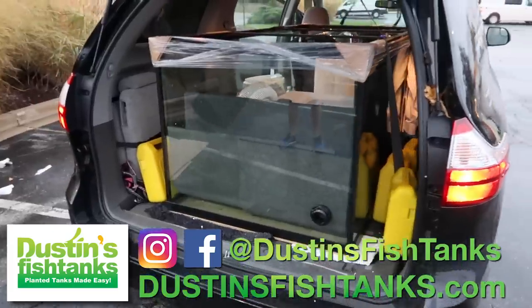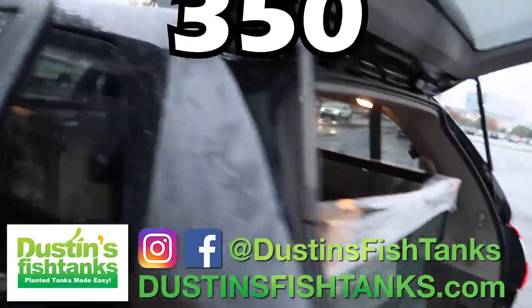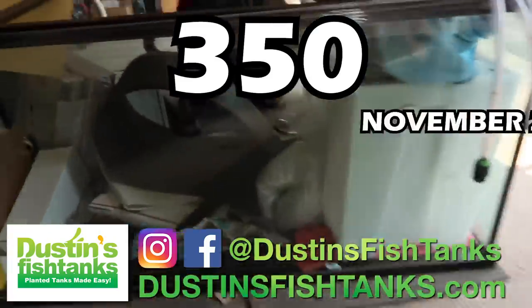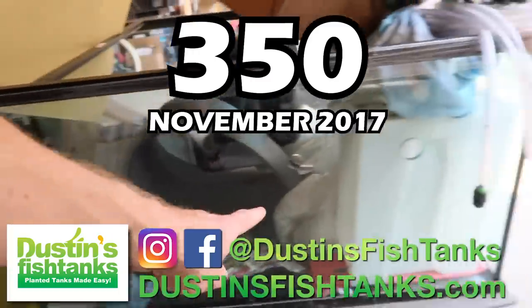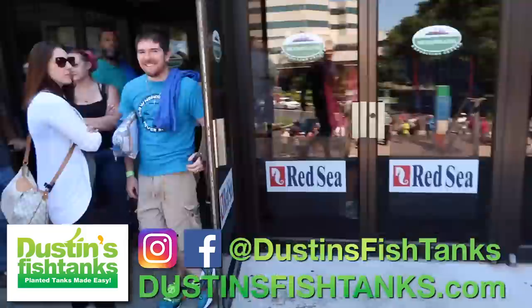Dustin's Fish Tanks talking about a fish tank. How's everybody doing, I hope you're doing well. In today's video we're going to talk about a 350 gallon aquarium that has been in my garage since November of 2017, back when the aquatic experience was held in Chicago, not in New Jersey.